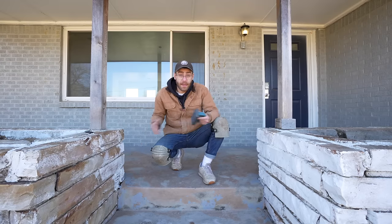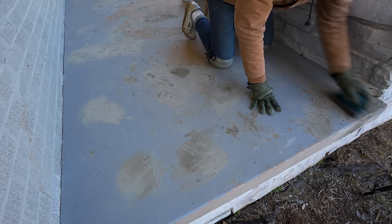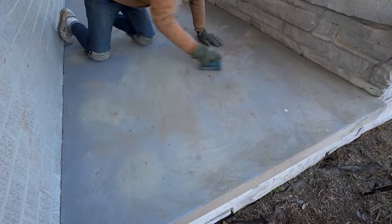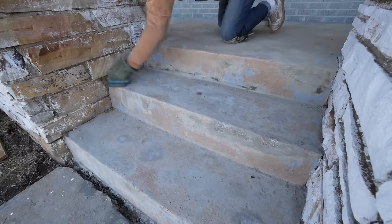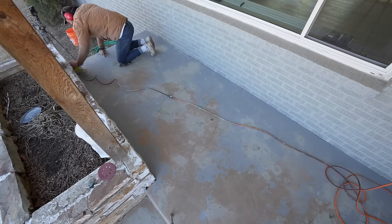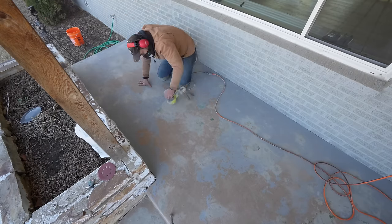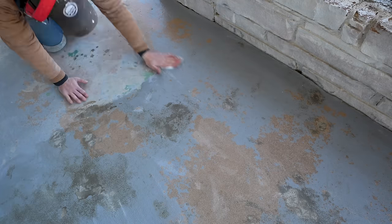To smooth the concrete out now that it's dry, I'm going to use a honing block. While applying each patch I tried not to let it build up too high to avoid extra work, but there's still quite a bit to do. All tools, materials, and supplies throughout this episode will be linked in the description. After that I'm grabbing my random orbit sander to sand down the whole surface, getting rid of any loose paint, leftover high spots in the concrete patch, and getting fully prepared for primer.